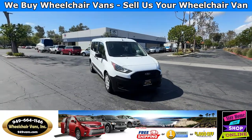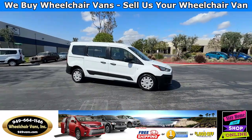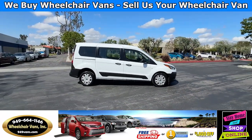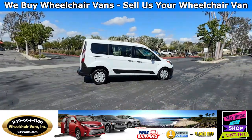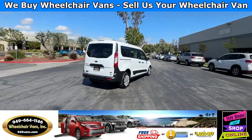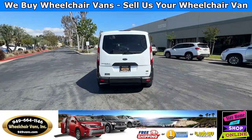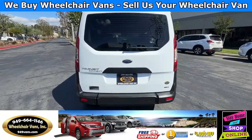Hello and welcome to Wheelchair Vans Inc. Today I'll be going over a 2022 Ford Transit Connect equipped with the rear entry manual ramp. This conversion was done by Dryverge.